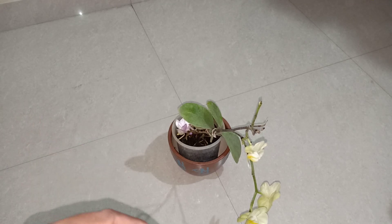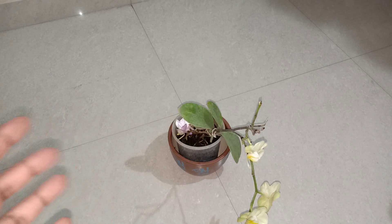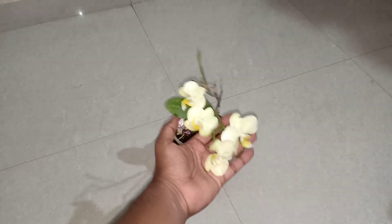Hello everyone, welcome to Urbanscape Bangalore. In this episode we will be talking about the Phalaenopsis orchid care.